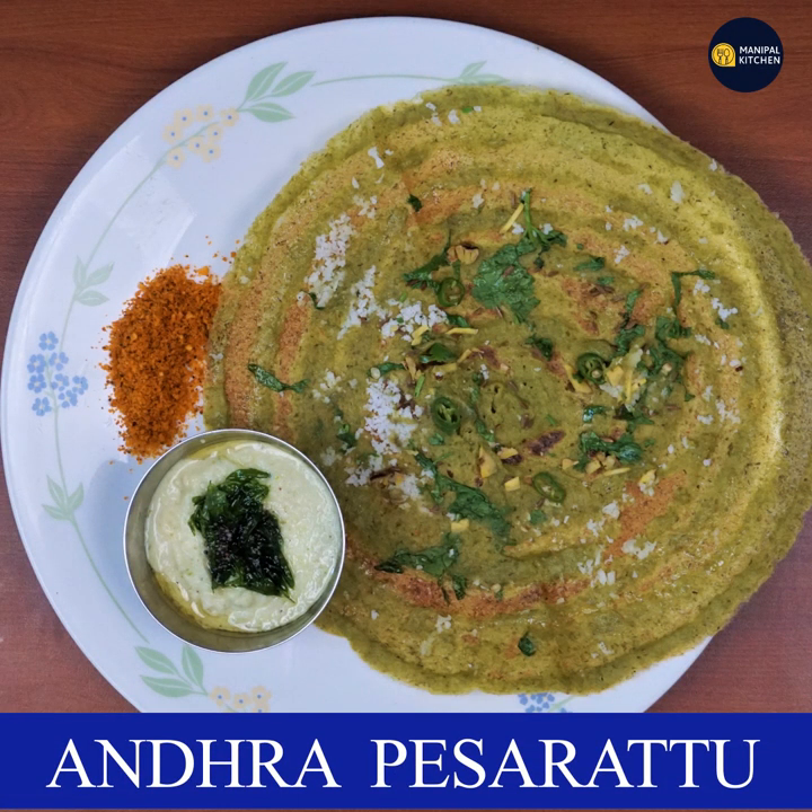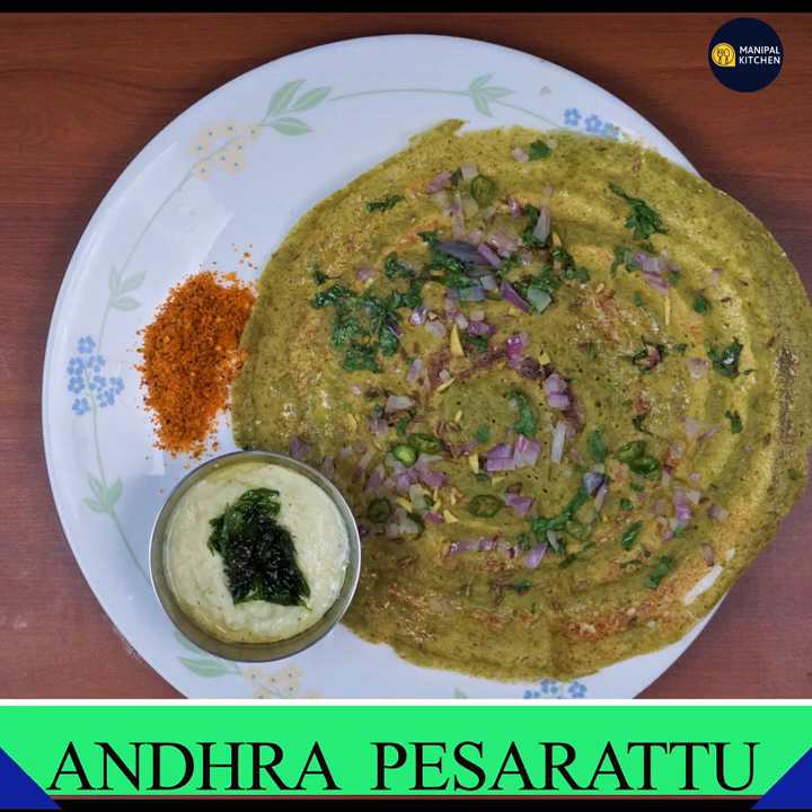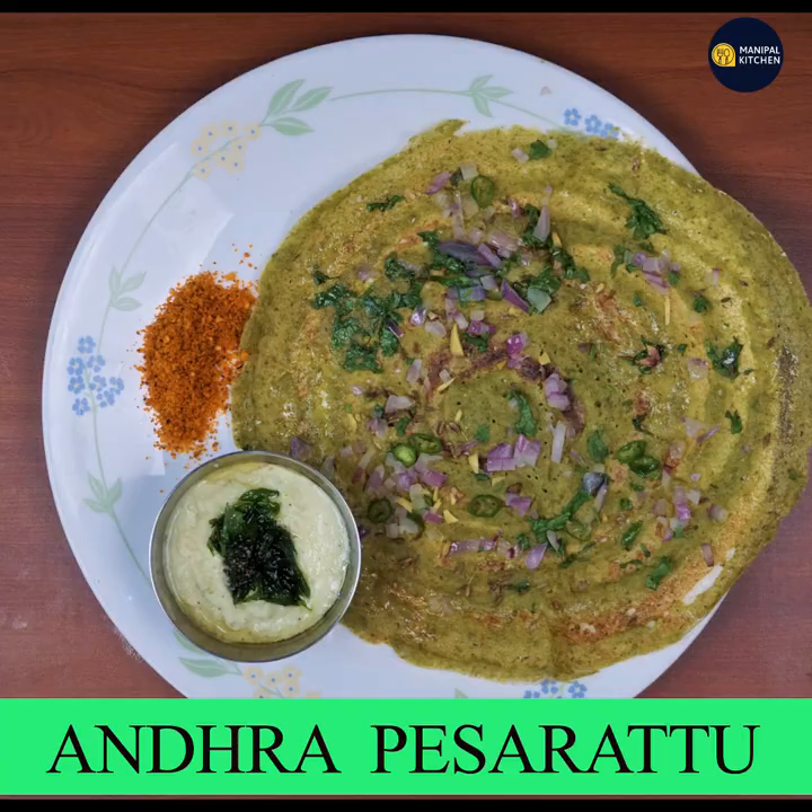Today we are going to be cooking a bit of Andhra. This is the original topping — a hot sauce with shunti.